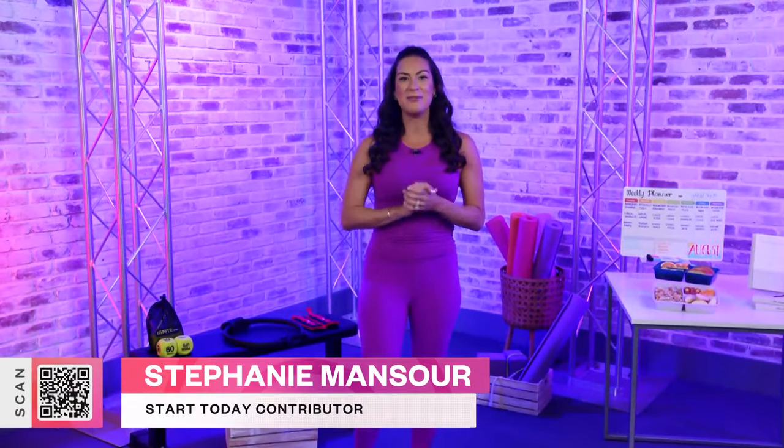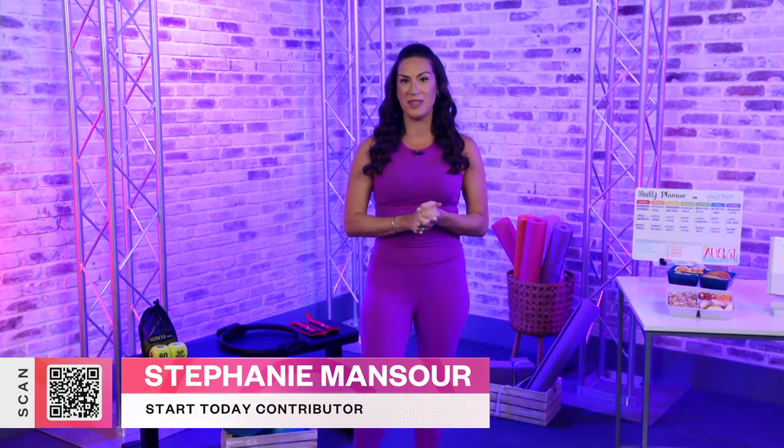Hi everyone, I'm Stephanie Mansoor, fitness contributor with The Today Show, and we're back today with another episode of Shop All Day. The summer is coming to an end, which is always a great time to reset and restart our routines for the fall season. Whether it's back to school or back to reality after a wonderful summer, these must-haves will have you ready to reboot your routine in no time. See the QR code at the bottom of your screen? Go ahead and scan that to shop along with me.